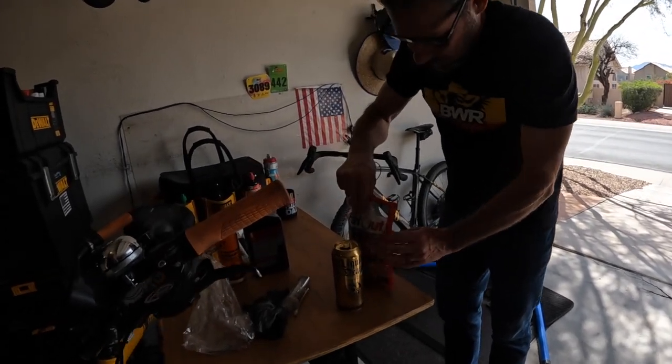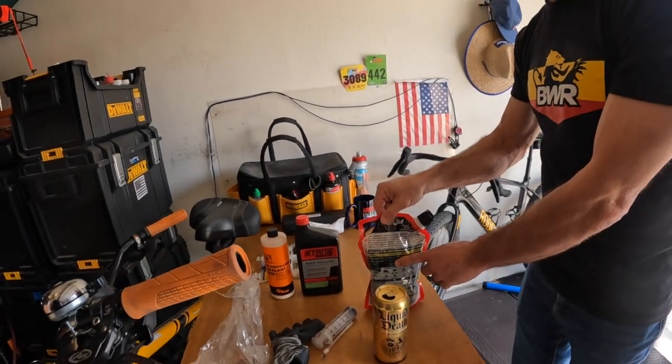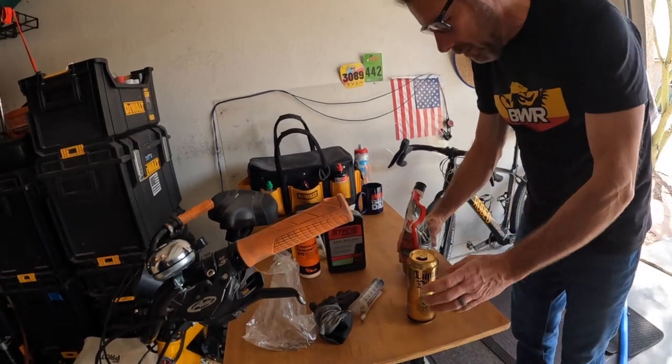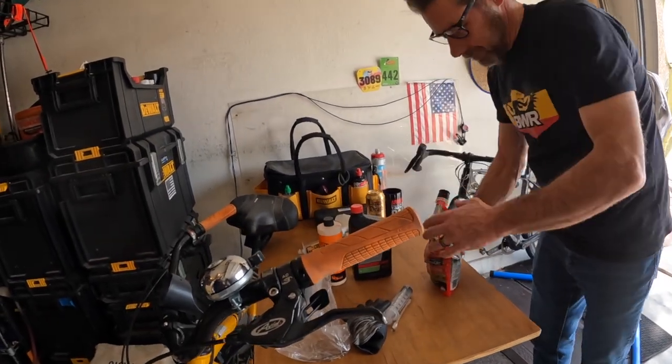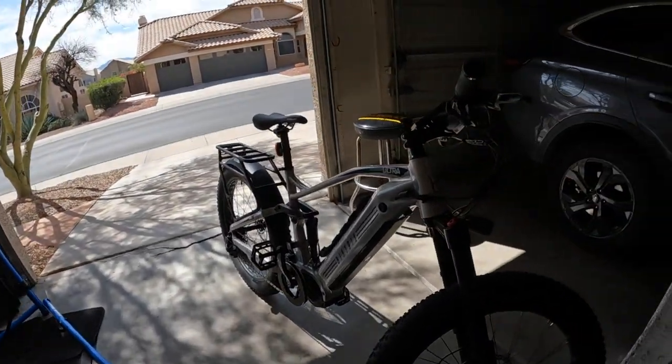This is tubeless tire sealant — it's kind of like a step up from slime. Because I've used slime before — this is a step up from slime. Slime does work, I mean it does work. I've had great success with it.